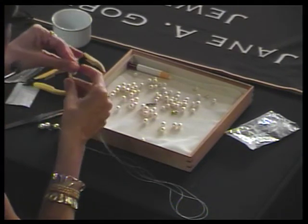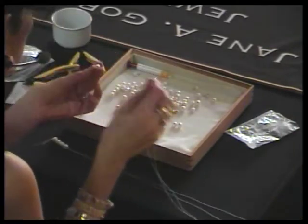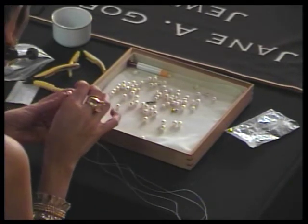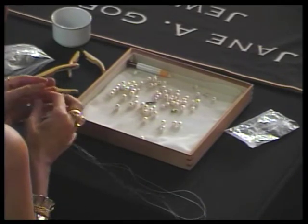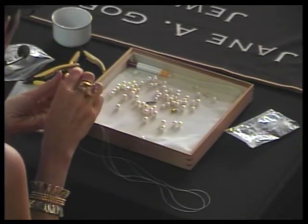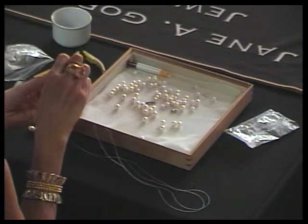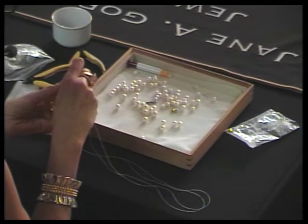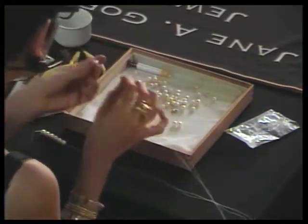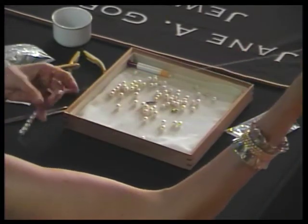I didn't like the classic technique — it takes years to learn to do well and it hurt my neck and back sitting hunched over the beadboard. So I developed a way of stringing that's really easy. I didn't develop it for teaching; I just developed it because I like to sit back, put my feet up — I can even walk around and talk on the phone, I can watch movies. I just stretch out and do Jane's super easy perfect technique for stringing. When I got on the ship and started teaching classes, I realized I can teach you in one class how to do it.